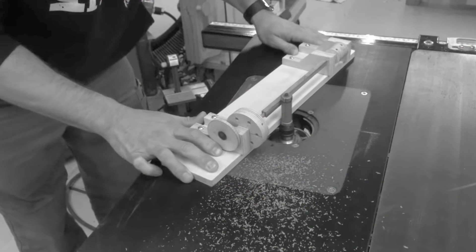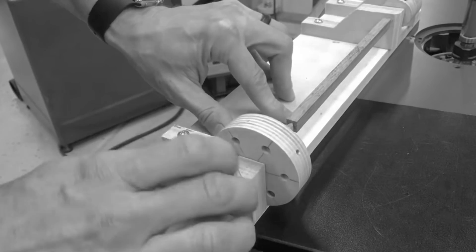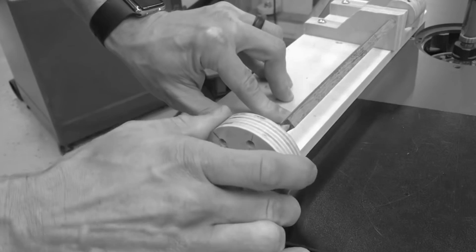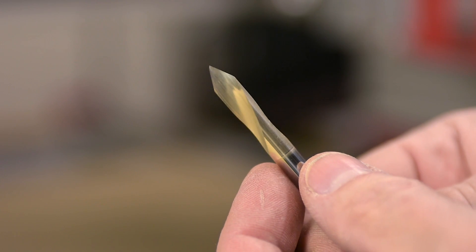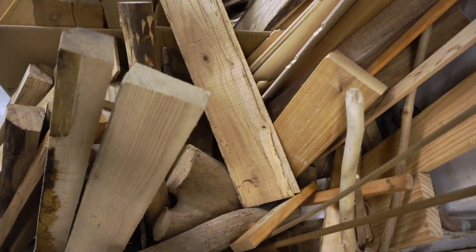In one of Andy's earlier prototypes, as you can see here, he uses a router and rotates the wood stock every 60 degrees. I heard 'router bit, 60 degrees' and I thought: I've got a 60-degree router bit and a CNC router. That's the moment the spark caught fire, and I had plenty of wood scraps.